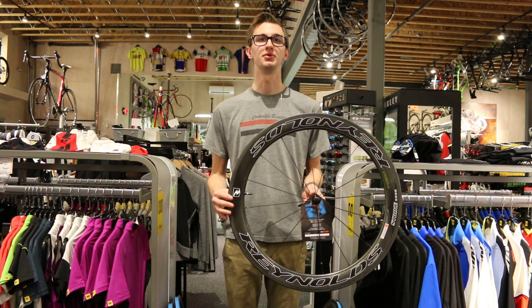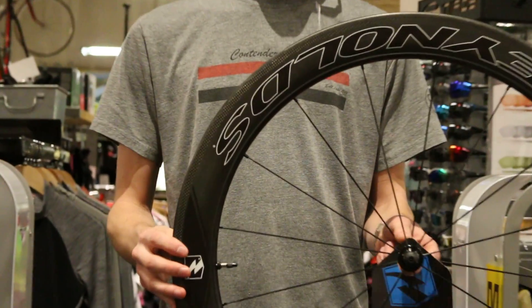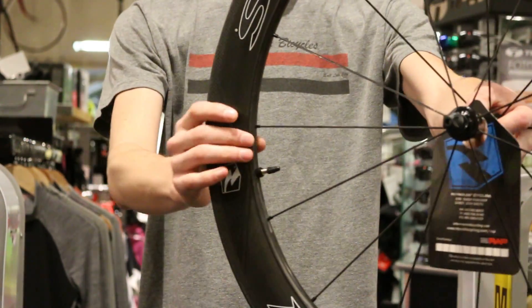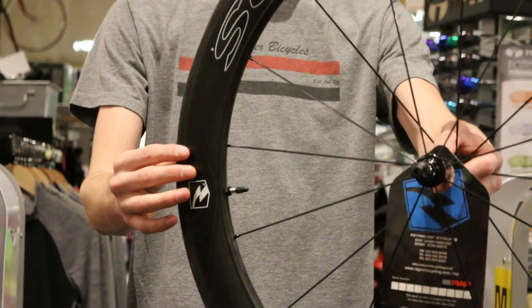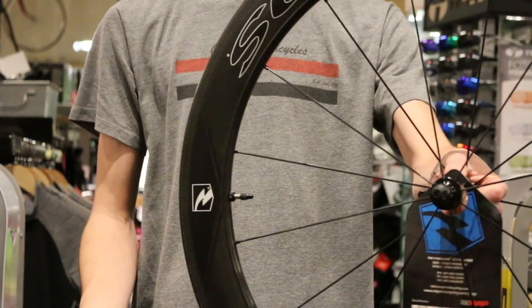This wheel set has some pretty cool features that really separate it from everything else on the market. The first is going to be their tripwire design that they use here on the inside of the rim, which is basically a little lip that's designed to push the air away from the other side of the wheel in a crosswind situation, which helps the bike handle well even though you're running a very deep and aerodynamic rim.